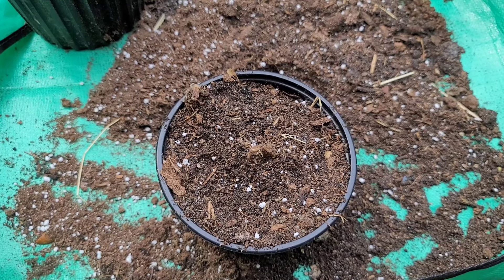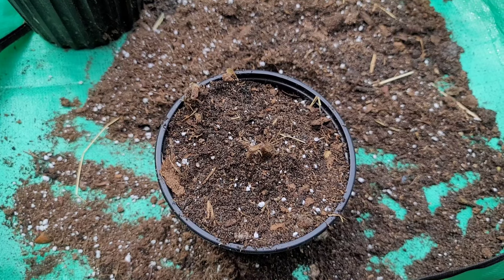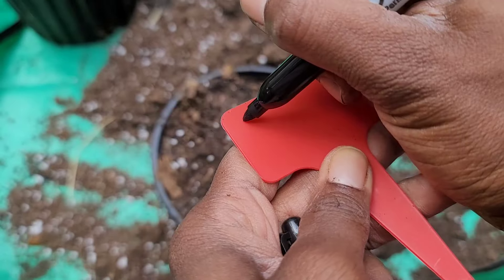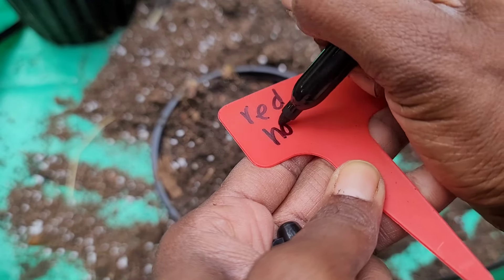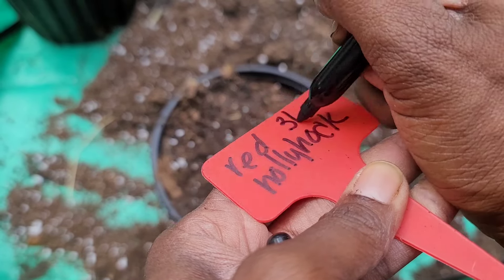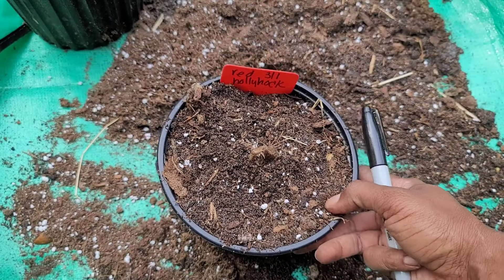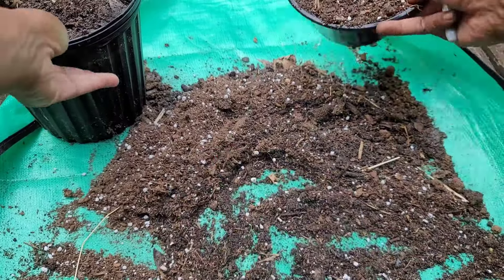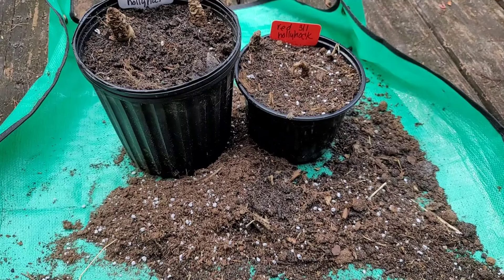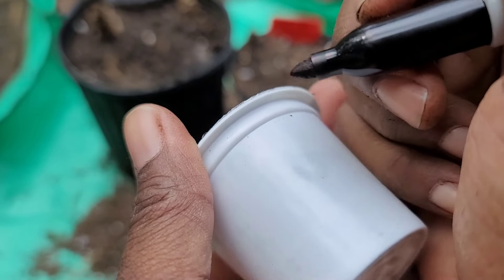Alright, that's good. We're going to label it — what I do is use my Sharpie. So we have 'red.' We're going to water both of these with rainwater. Now for our K-Cup pods, I'm going to go ahead and label them, and for the pods we want to use more compost.